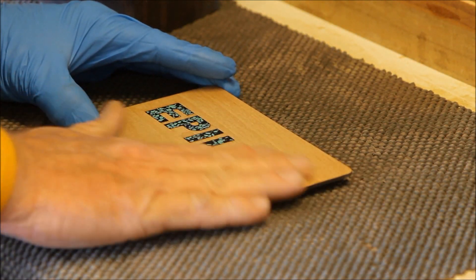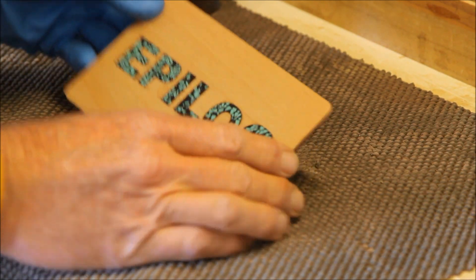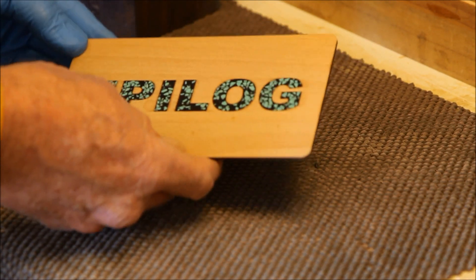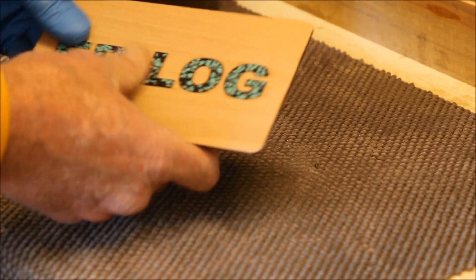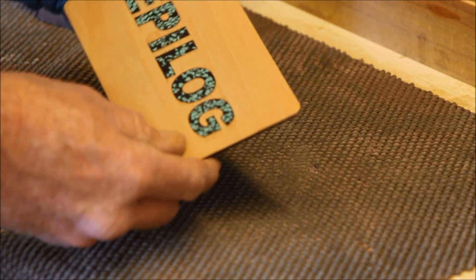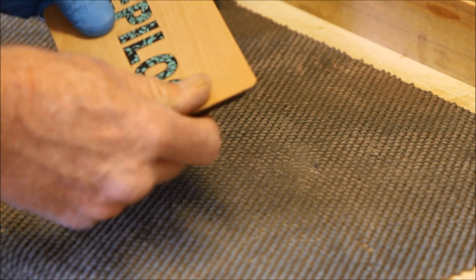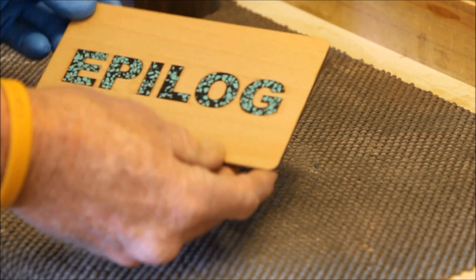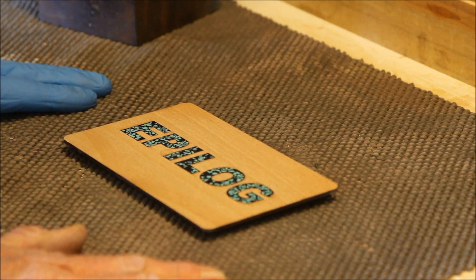I actually sanded it to 12,000 — that's really overkill, but it's already got a gloss on it, almost like a finish, just from sanding it so smooth. The black has no scratches in it whatsoever, and the wood has no scratches either — it's just raw wood. Now I'm going to put some finish on it and show you what the finished product looks like.